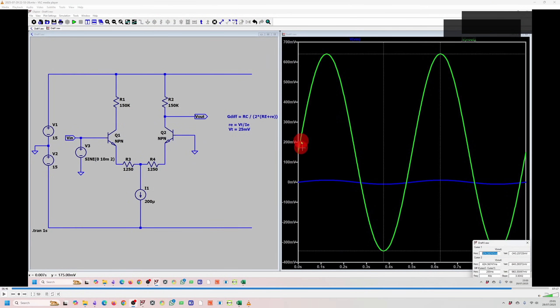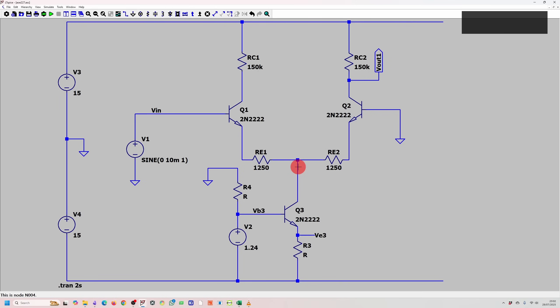We have a small offset, likely due to current mismatch between the two sides. My LTSpice crashed, so the next circuit I'm building will have the current source properly designed in. I've recreated the circuit and added a current source at the bottom — it's a basic current source with a 1.24 volt reference.